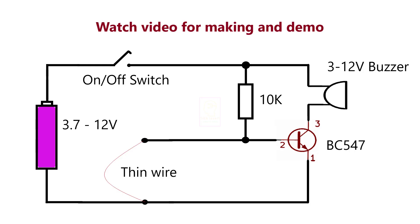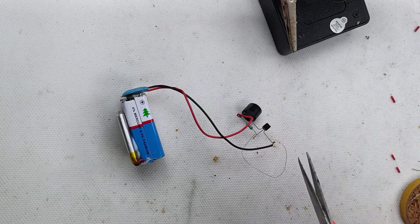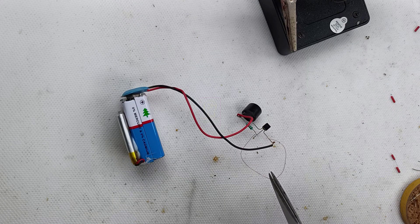This is the full schematic of the anti-theft alarm. The base of the BC547 transistor is connected to the positive supply through a 10k resistor, so normally the transistor should switch on and the buzzer should sound. However, it does not, because the base is also connected to the negative supply through the thin wire, keeping the base-to-emitter junction reverse biased or zero biased. When the thin wire breaks, the base-to-emitter junction becomes forward biased and the buzzer sounds. Now I am going to cut the thin wire using scissors — listen carefully.